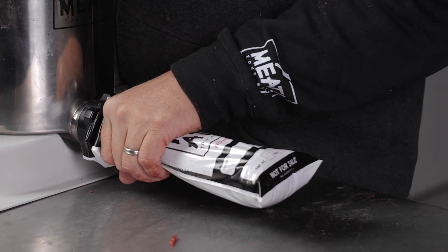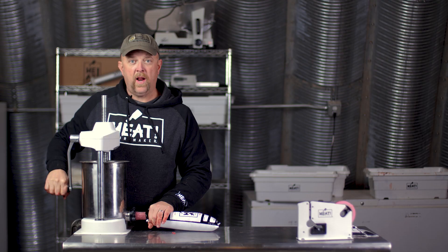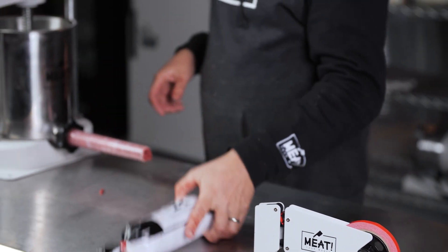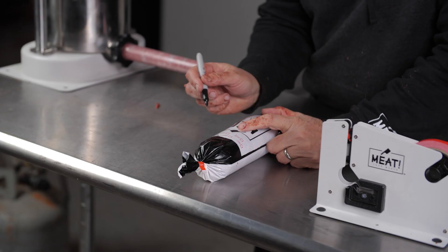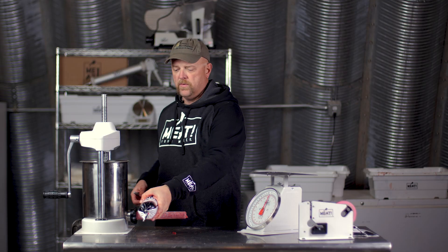As it starts to come off, I'm going to let it kind of go in and feed itself. Right when I get to the end, I'm going to kick it back a full crank and slide it off the tube — that's going to always leave me just enough at the top to run it through my gun. I have roughly two pounds of beautiful elk, pork, and bacon. I'm right at two pounds, so for any future use or recipes, I'm all set with two pounds ready to go.